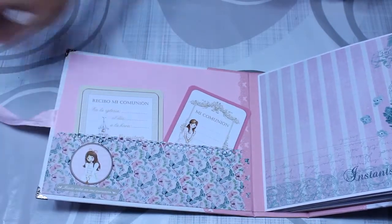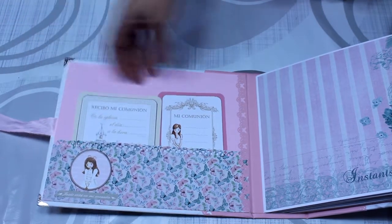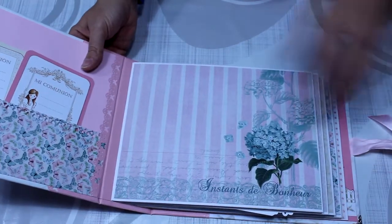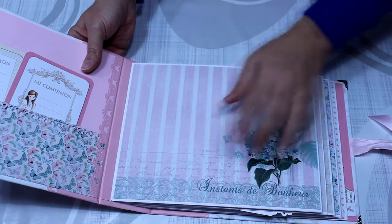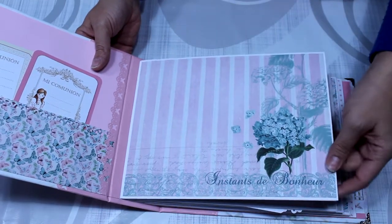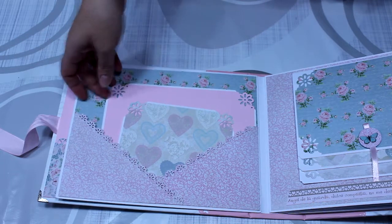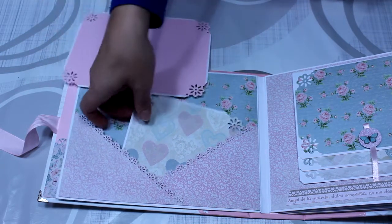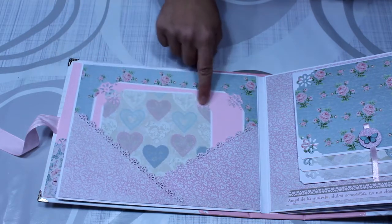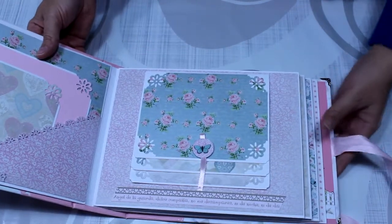Le he puesto para cerrar un lacito en color rosita de raso. Voy a abrirlo para que lo podáis ver por dentro. Esta sería la primera contraportada. Lo que he hecho ha sido ponerle un bolsillito troquelado y le he metido dos tarjetas para que la niña rellene con los datos de la comunión. En esta hoja lo que he hecho ha sido dejarla lisa, me gustaba mucho el papel y el detalle de la flor. Justo ahí podéis colocar una foto de la niña sola con el vestido. En esta otra lo que he hecho ha sido hacerle dos bolsillos que se cruzan, con dos tarjetones grandes para poner foto, también troquelado en las esquinas.